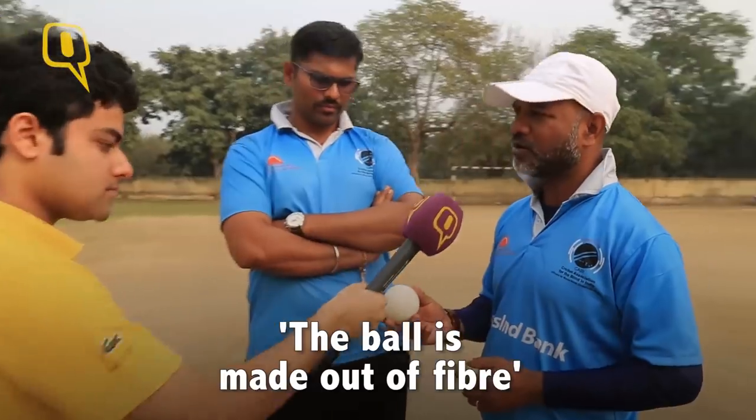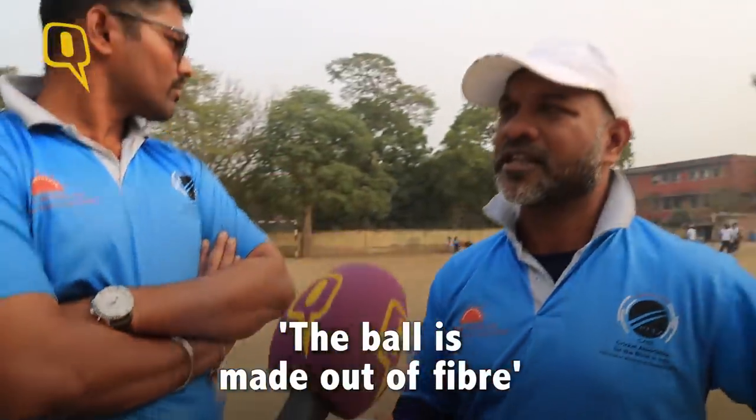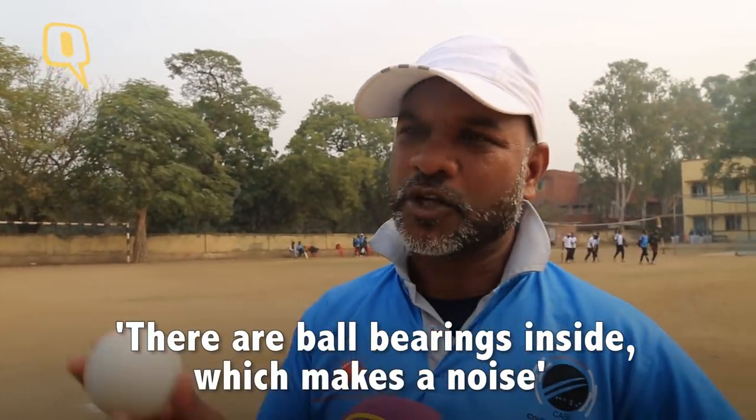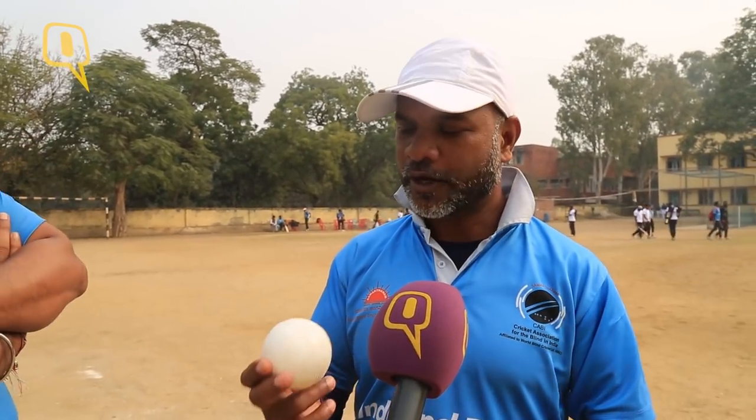This is a fiber ball which consists of 15 to 16 grams in weight and contains ball bearings inside, so it makes noise. It's basically tough — it's fiber and you can get injured from it. There's quite a lot of weight to it and it is very strong.